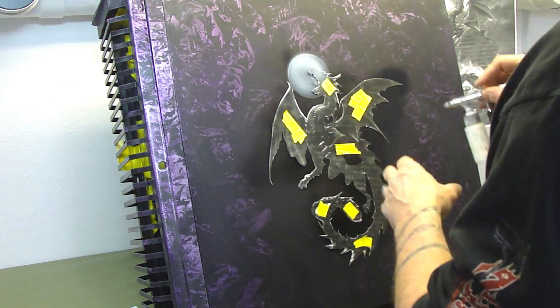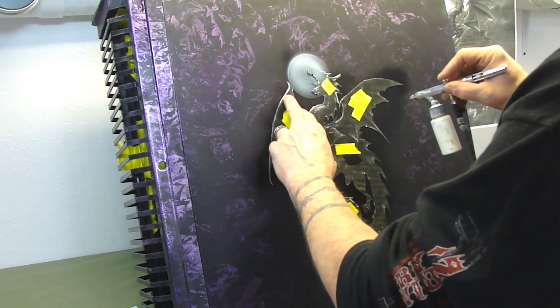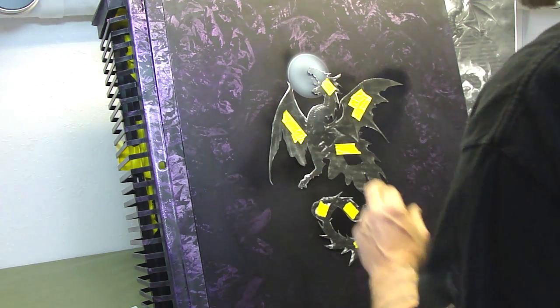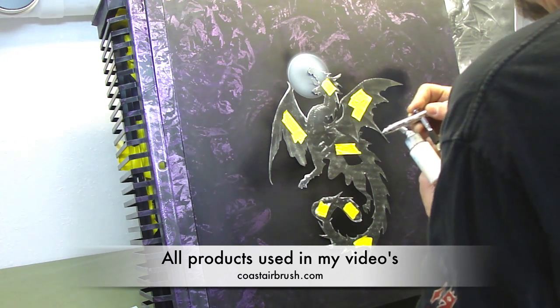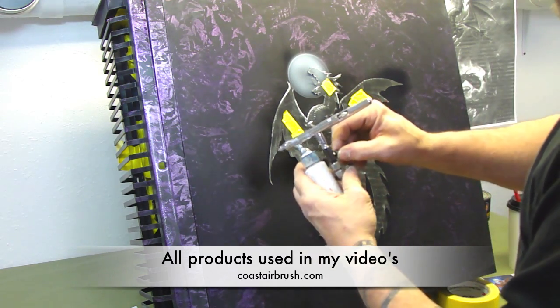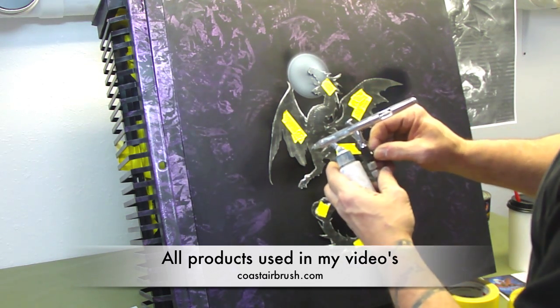Now that we've got that, we're going to start creating the clouds all around. You'll have to hold this down once in a while. I'm going to turn the pressure down to about 30. Coast airbrush sells these little cheater valves right here that you can hook onto your airbrush — they'll work awesome.